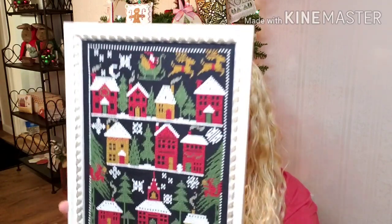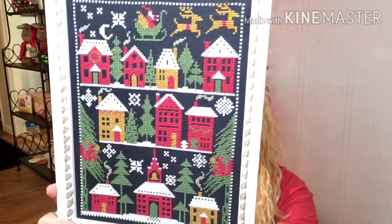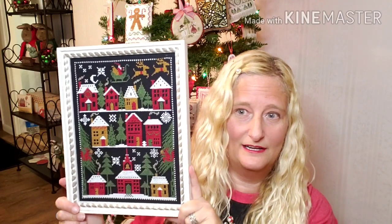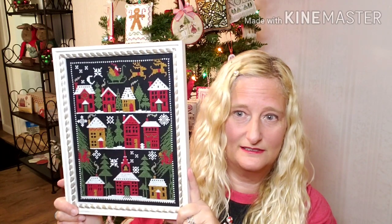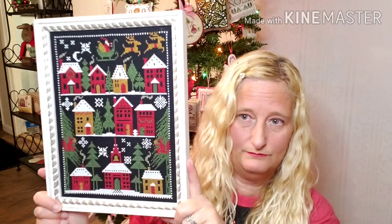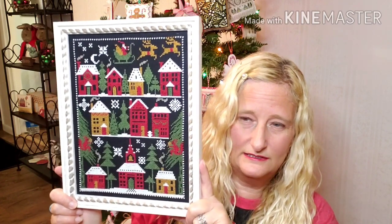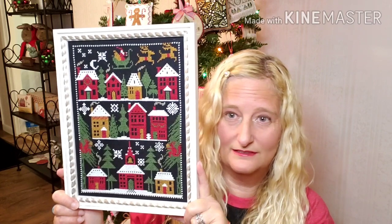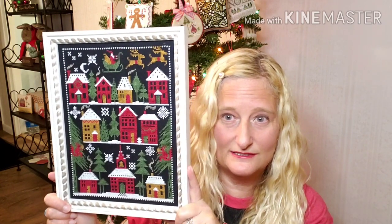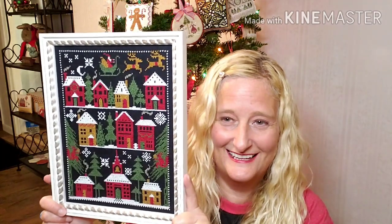The next piece is by Prairie Schooler. I love this piece — it was a really fun piece to stitch. I think the name was something like Merry Christmas — I'm horrible with names — but it's a Prairie Schooler piece and you could definitely find it.